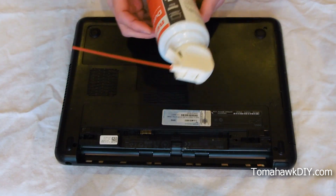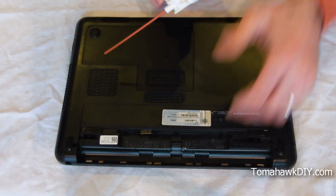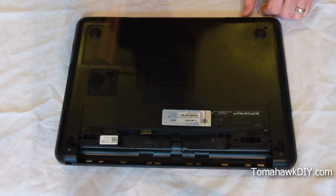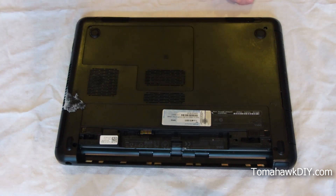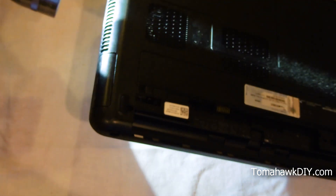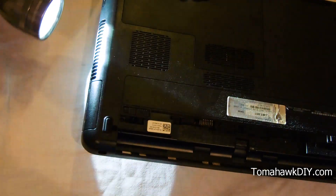First, I'm gonna take a dusting can. You can buy these at a hardware store or on Amazon — I'll include a link down below. We're gonna spray right in the fan to try and help clean things out. Another thing you can do is get a bright flashlight and look in through the slots on the side. That will give you an idea of where the dust is built up. You should be able to see it and see it start breaking free as you spray it with the dusting air.